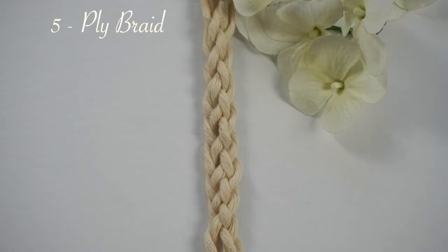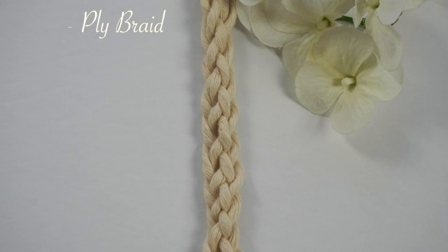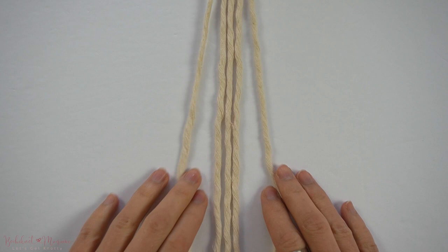If you are interested in learning more macrame knots and sennits, you can always refer back to my 50 knots and sennits tutorial, or you can check out my Bochina Makame Knot series playlist where I will go over step-by-step, like this video, on how to make each knot.